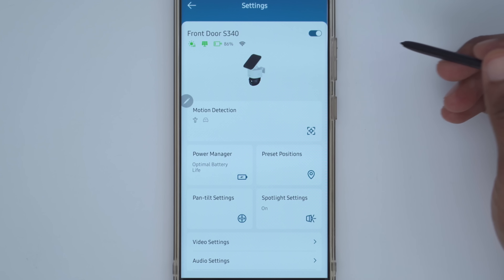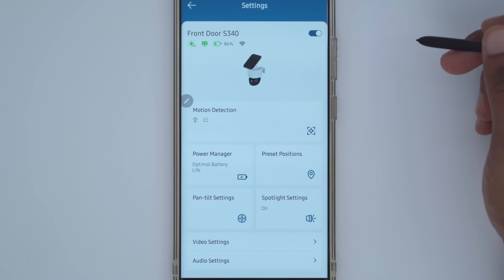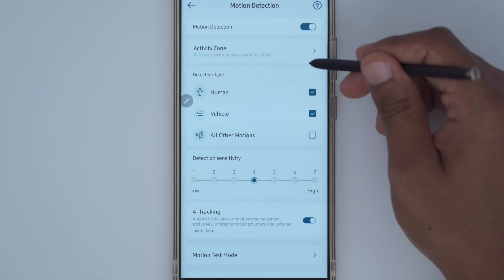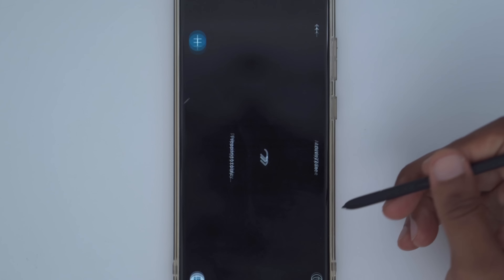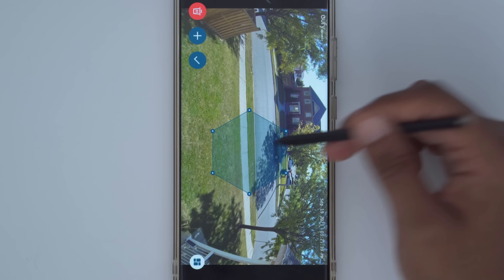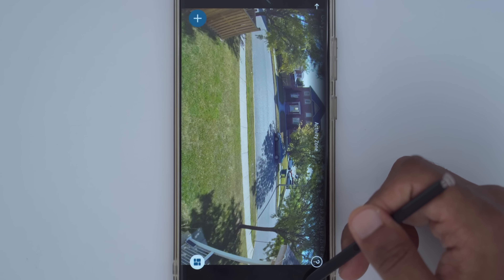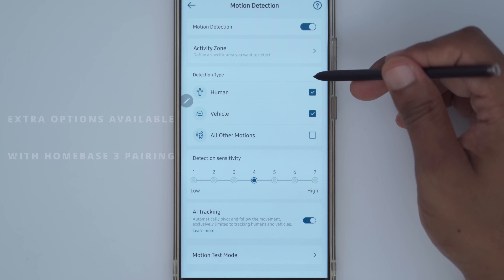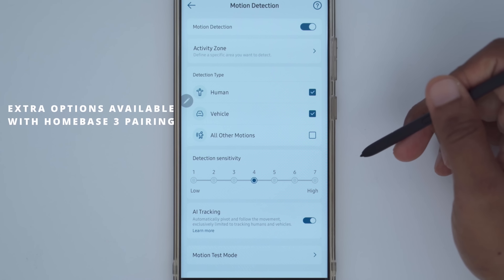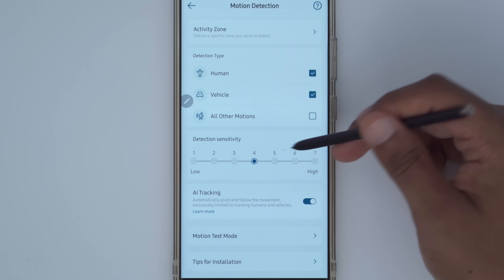In the full settings, you can turn the camera on or off and see the current battery life and that it's actively charging by solar. In motion detection, you can turn it on or off. Under activity zone, you can set a specific area so only motion in that zone triggers an alert or recording. Under detection type, you can set human, vehicle, or all other motions, and set the detection sensitivity — I have it between four and seven.